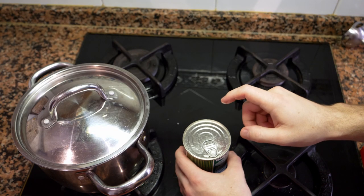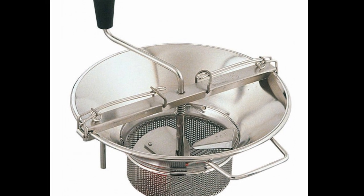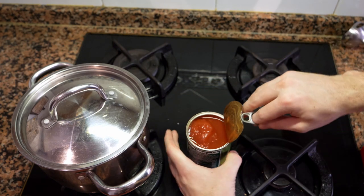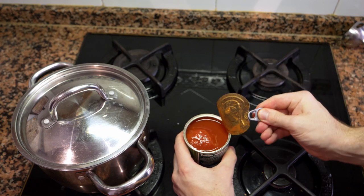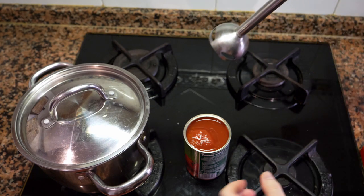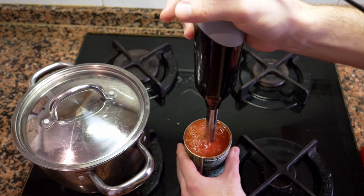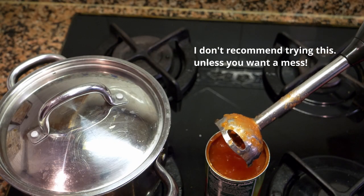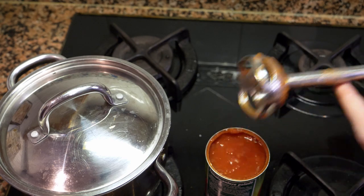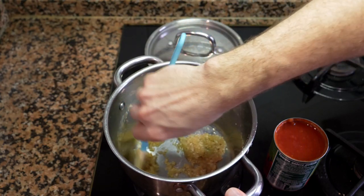Now we're going to blend the tomato sauce. If you have a food mill you can pass it through, or I'm going to show you a trick we use in the kitchen — it's a little dangerous because it can splatter everywhere. Take off the top, take a hand blender, and fit it just inside the can. Be very careful — I've seen many guys in the kitchen try this and end up with tomato sauce all over.